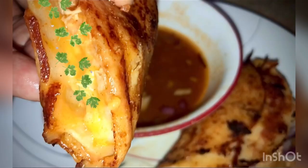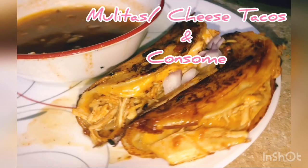What is up YouTube? Today I'm going to be showing you guys my recipe for mulitas, and/or the famous cheese tacos.